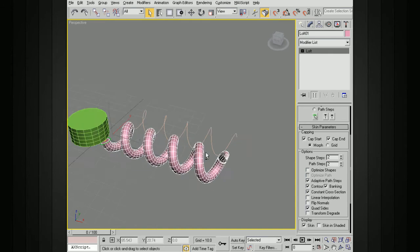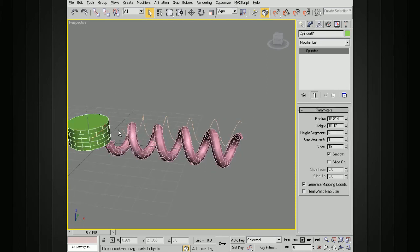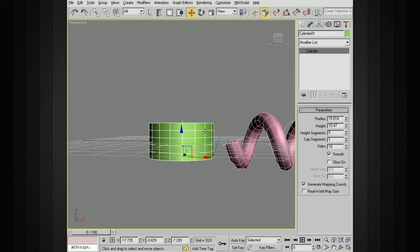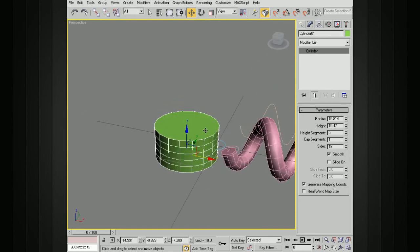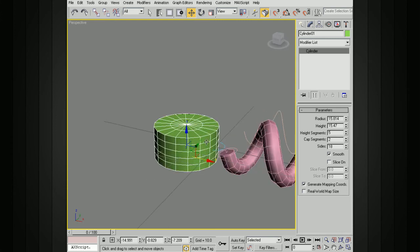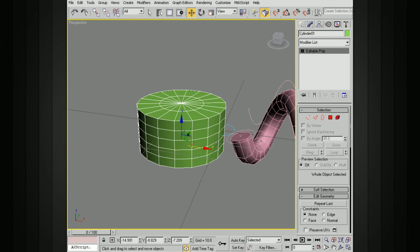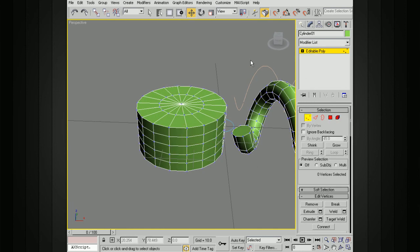Now we have two separate objects. We need to make them one object so we can connect them. Move the loft down to the connection point. I want to use the cylinder's pivot as the base, then connect the other geometry. Before converting, I'll add some cap segments. Then convert the cylinder to an editable poly. To join the geometry, go down to Attach, hit Attach, and click on the loft. You can see the color changes to green, indicating it's now part of the same editable poly.